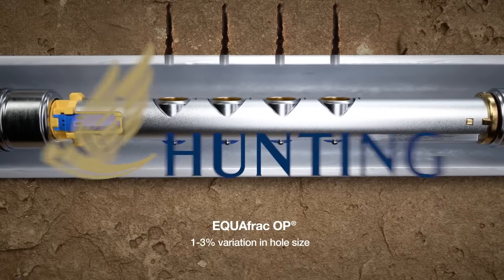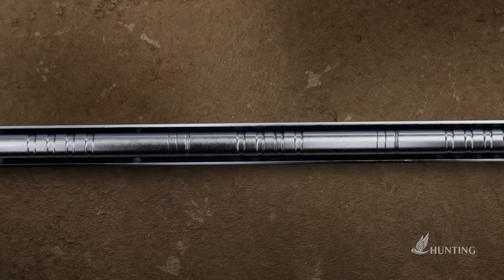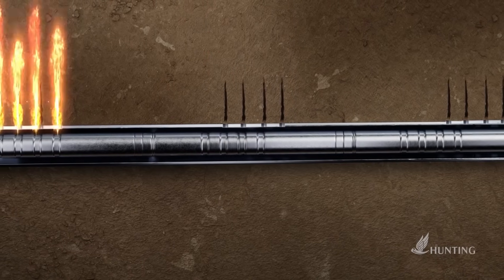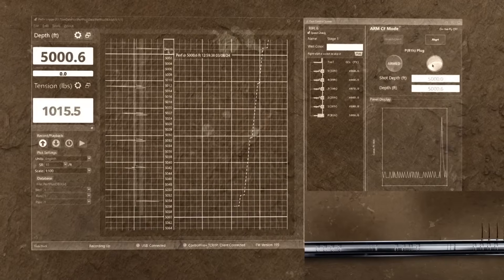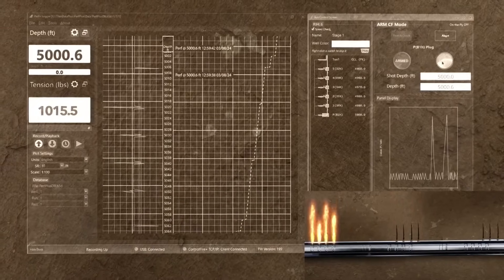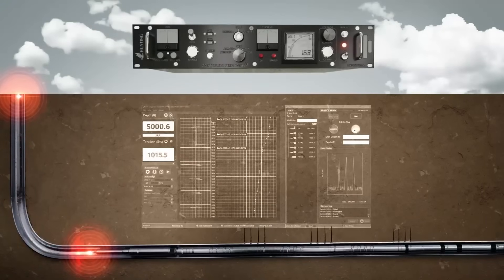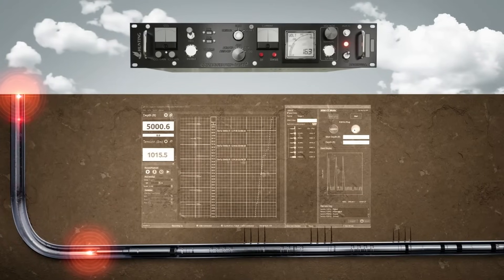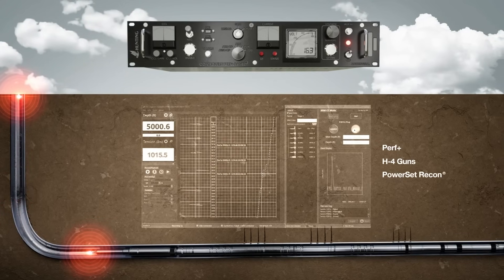Once the plug is set, Perf Plus can take over and automatically perforate each H4 gun in the tool string as it is retrieved to surface. After each gun is fired, Perf Plus will confirm a positive gun initiation and log the firing event onto the Logger Plus record. Bringing it all together, Hunting provides a fully addressable and automated perforating tool string featuring Perf Plus, H4 guns, and PowerSet Recon.